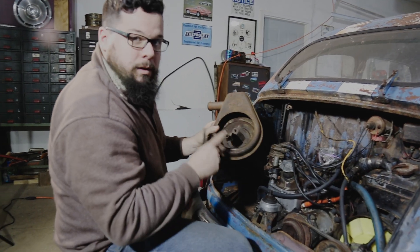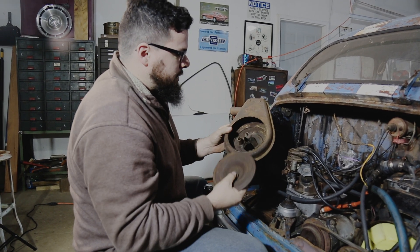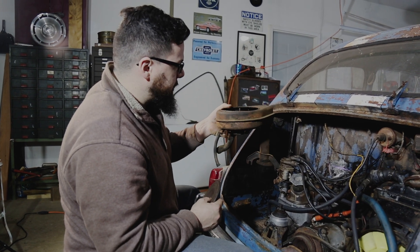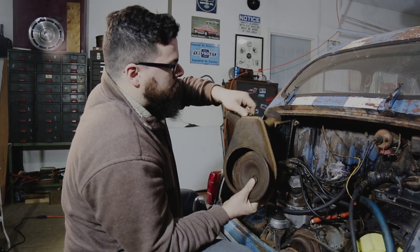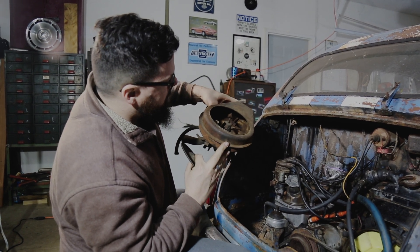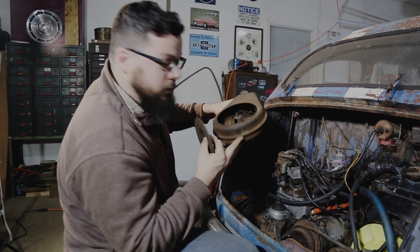We've got the air cleaner off. I'll get this probably sandblasted and then repainted. It never had a filter in it, so I'll have to find a new one. It's got this neat valve on the inside where it can either draw in cold air or hot air, so that's pretty cool — and it still works.